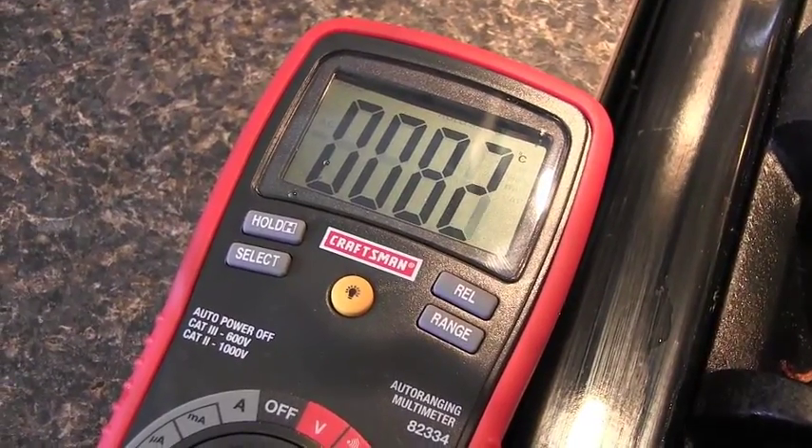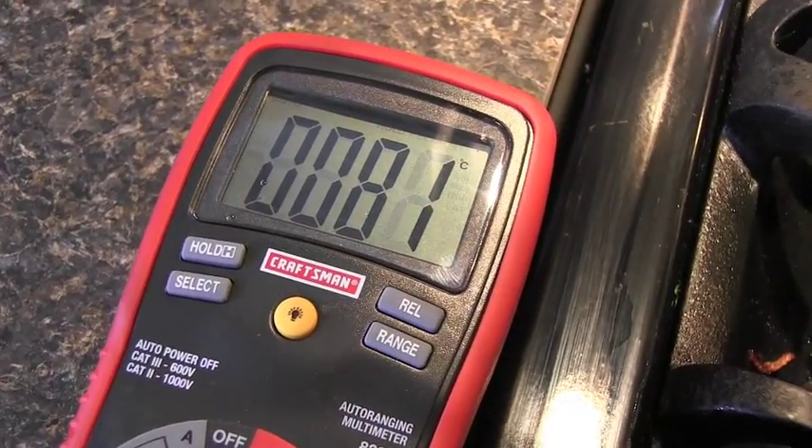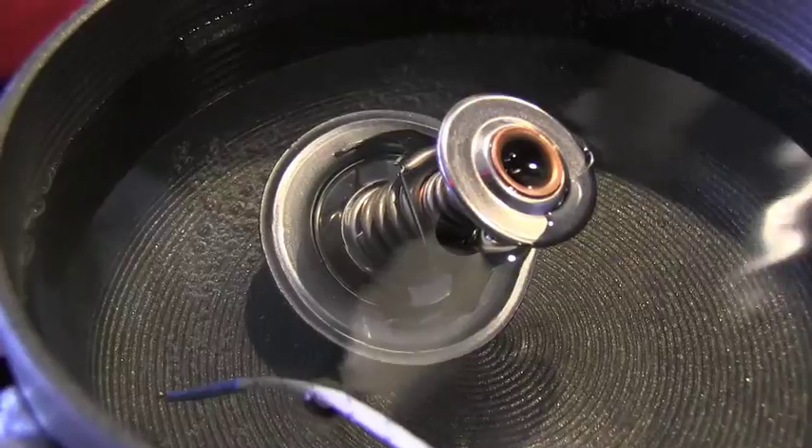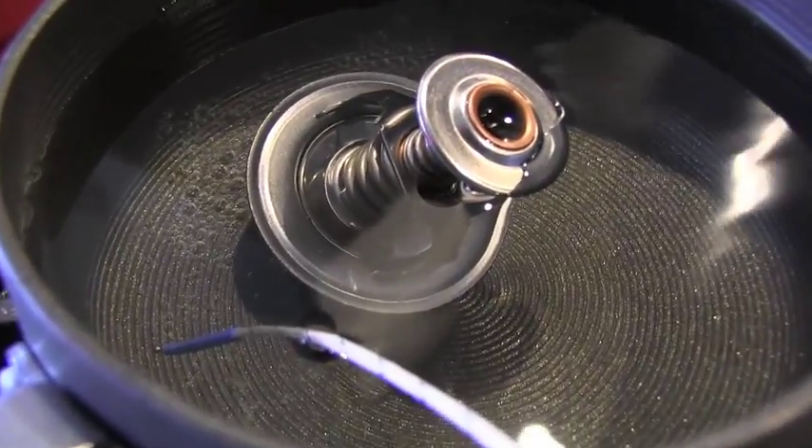We are reaching 80 — we are actually jumping over 80 degrees Celsius. Check the thermostat: still closed. So that's definitely a problem.